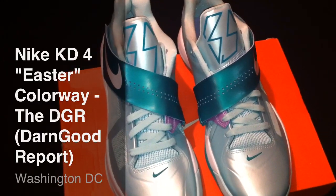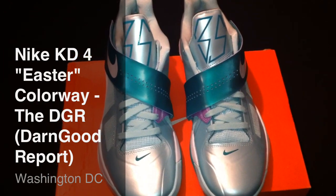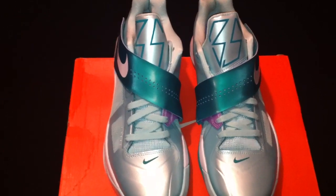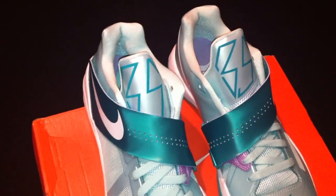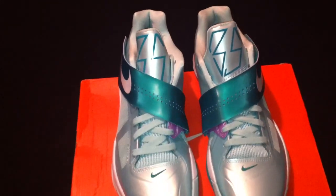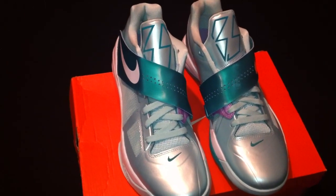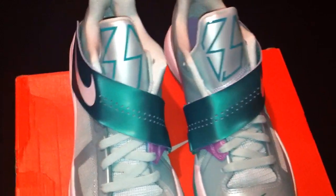What's up ladies and gentlemen, this is your boy Don Good, welcome back to another episode of the DGR. For those that don't know and you're tuning in for the first time, welcome — the DGR stands for the Don Good Report. Shout out to all the subscribers and folks out there viewing my videos. I appreciate the support and the feedback y'all giving me. Please continue to support, and I do it for y'all as well as myself.